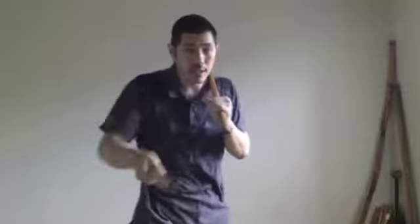So let's show what that is first. One, two, three, four, and five. It's a diagonal, diagonal, horizontal, horizontal, and then a stab. So that's the five angles of attack. And what we're going to do today is explore it with double sticks.